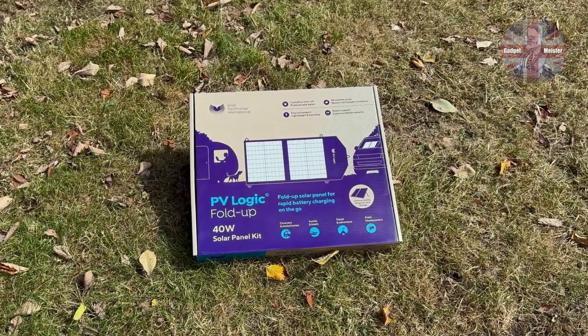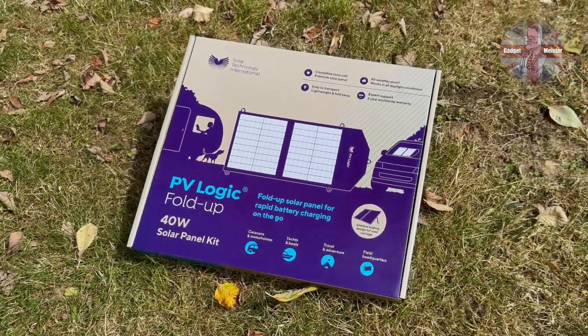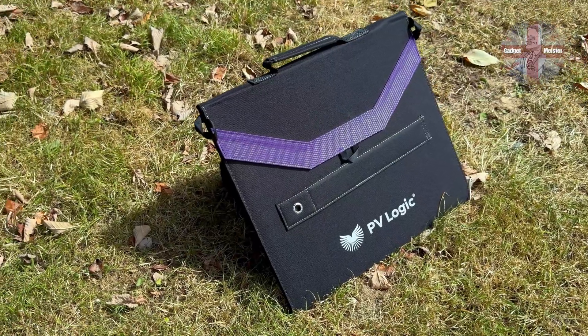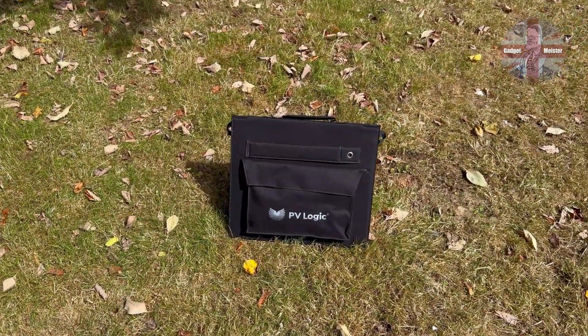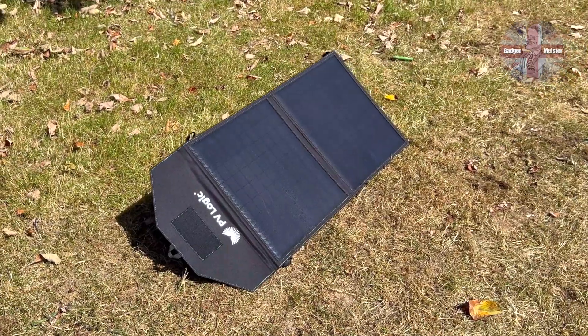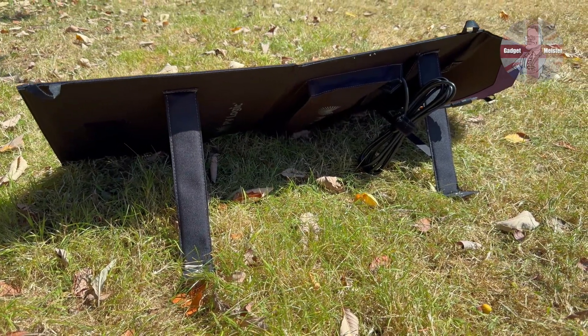Solar Technology asked me if I'd like to test their PVLogic Fold-Up 40W Solar Panel Kit. I said sure, send one over. So here it is — quite a neat little unit and from the front looks like an artist's portfolio case. On the rear there's a separate pouch for carrying all of the accessories which come as part of the kit. Unfolding the unit reveals the monocrystalline panels on the front and on the rear the supporting legs.